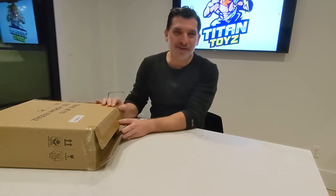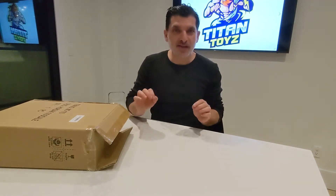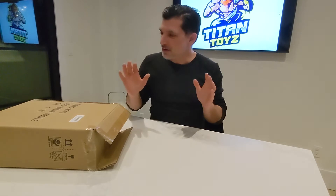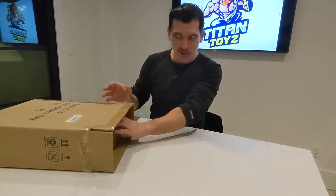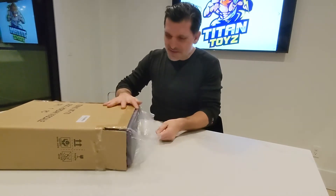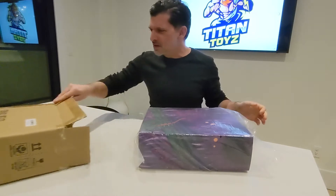Hi guys, Titan Toys here. Super excited today — we have received our first Mondo 1:6 scale Hordak figure. We wanted to show it to you. We have the box here, we're gonna take it out of the box, and you're gonna get a chance to see some of the images of this thing.